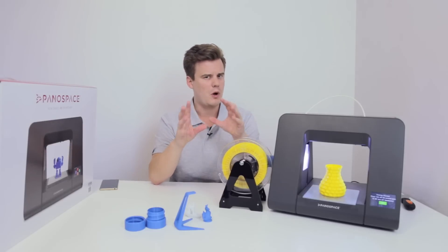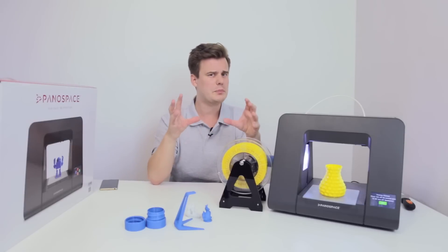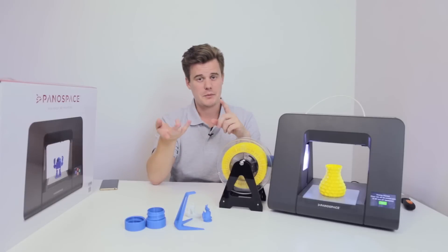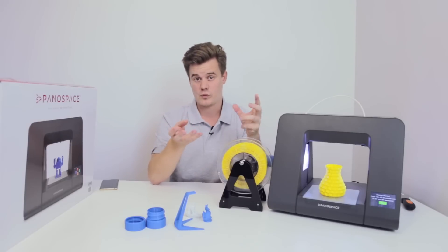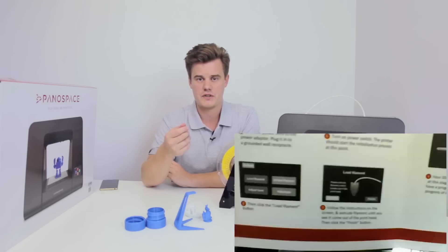With that moving bed you end up with a total build volume of 150 by 150 by 150 millimeters. It's a pretty small volume, but for a beginner educational-style machine it's very typical, and that build volume is also optimized for materials that could have some warping. I actually unboxed this machine on a live stream — it was pretty fun — and it's a very quick machine to get started with. It works out of the box.